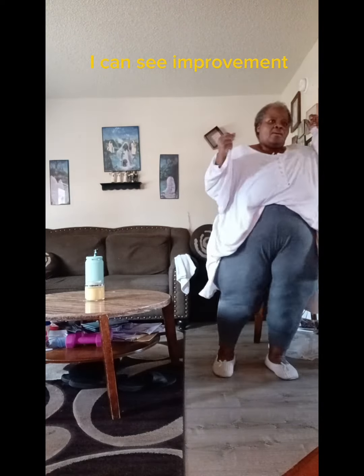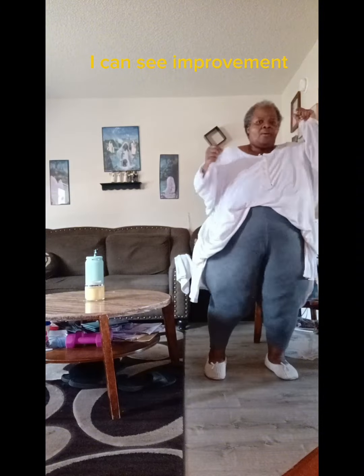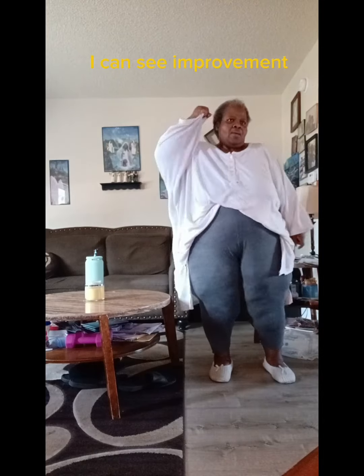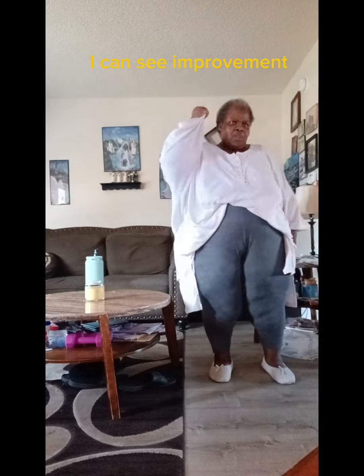Let's go. Give me that twist. Keep that chest up. Remember, don't slouch. Bring that elbow across the body. If you're going too fast, slow down. If you want to hold the back of the leg to help yourself up a bit, go for it.